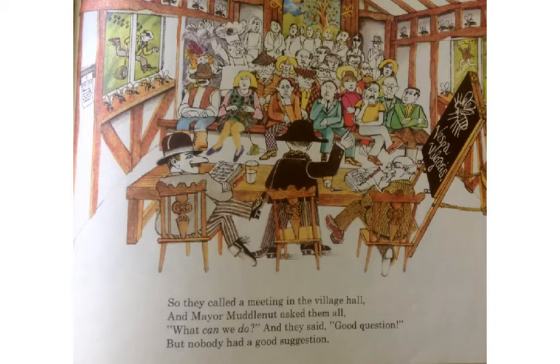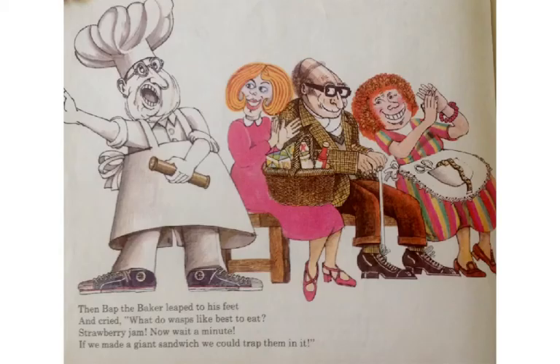So they called a meeting in the village hall, and Mayor Muddle Nut asked them all, "What can we do?" And they said, "Good question." But nobody had a good suggestion. Then BAP, the baker, leaped to his feet and cried, "What do wasps like best to eat?"